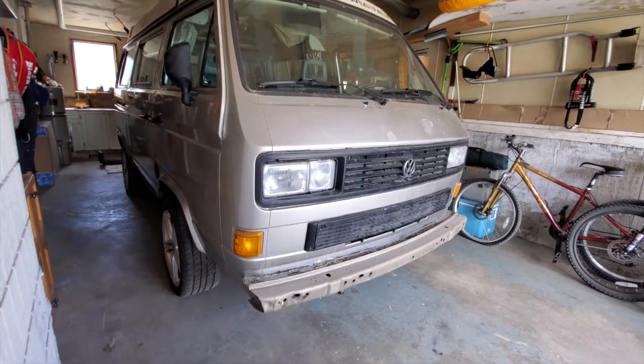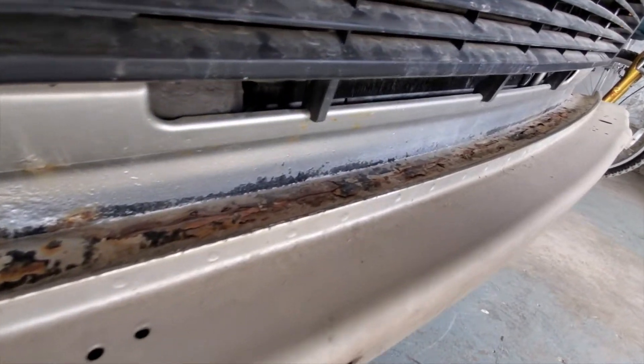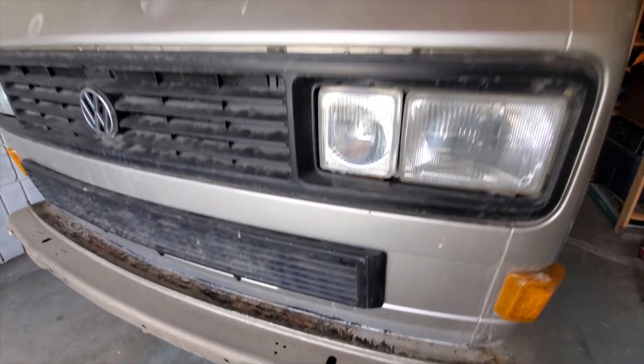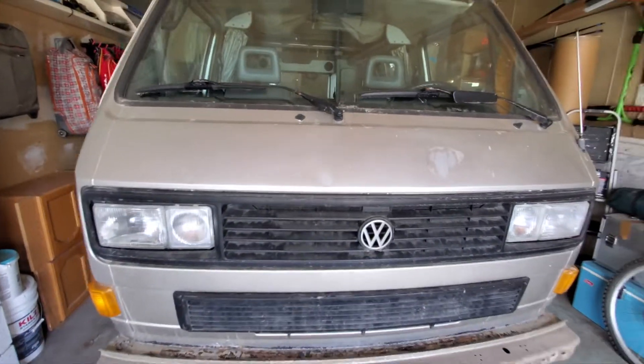So obviously I took off the bumpers already. If you look down here you can see it's looking a little rough in there, so I'm gonna sand all that down and then I'll probably just use some Rust Bullet in there and then topcoat it later. There are some clear coat issues right here on the front to take care of.